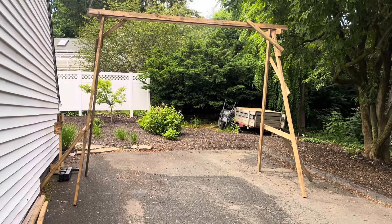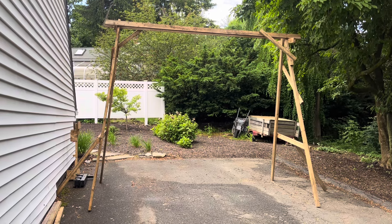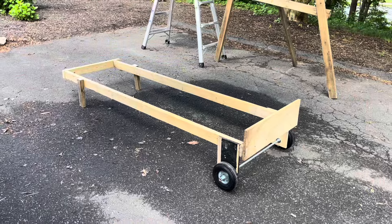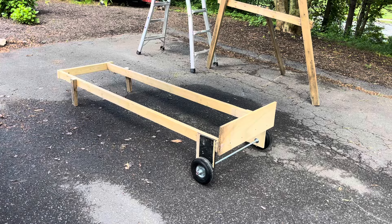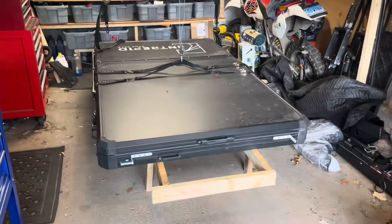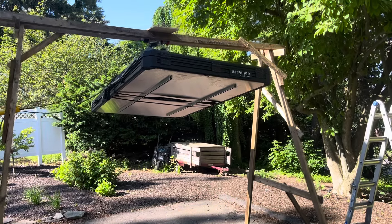The A-frame is standing again, which can only mean one thing — time to put the rooftop tent on the Land Cruiser again. This little hand cart worked out well; the wheels were about $15 from Harbor Freight, and the threaded rod came from Tractor Supply, maybe $15-16. Time to roll that outside under the A-frame.